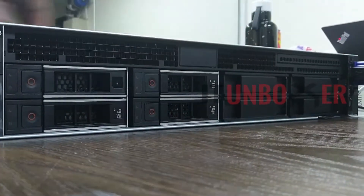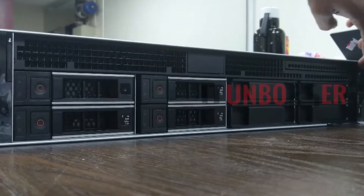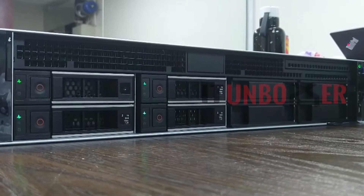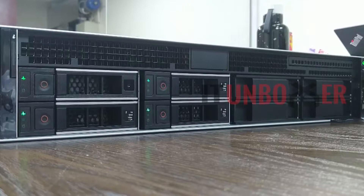Let's start the server. We can see the power and hard disk indicators on the front. This server is IPMI 2.0 compliant and has iDRAC with life cycle controller, with optional Express or Enterprise license support.